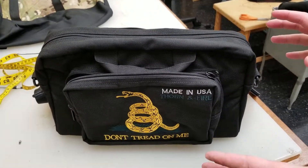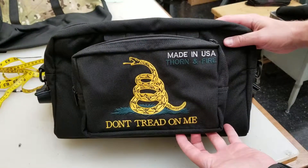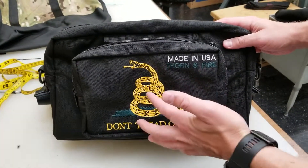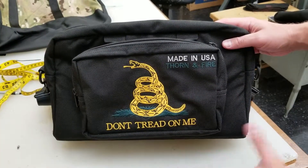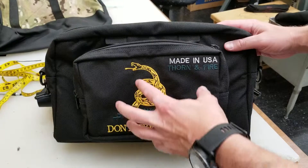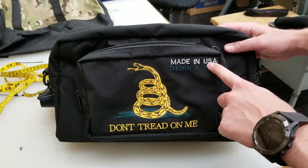Hey everyone, Mike with Thorn and Fire here. Just want to show you our latest range bag — the Gadsden flag 'Don't Tread on Me' with the yellow snake. It's really going to pop. Using opposite colors from the flag makes it a little more subtle and really helps that design stand out. Made in USA, proudly.